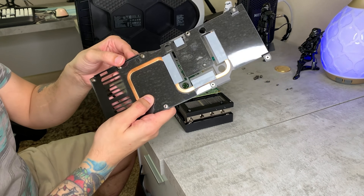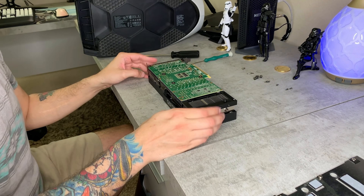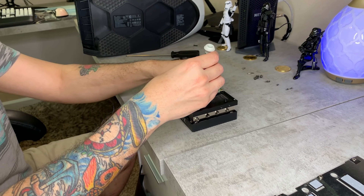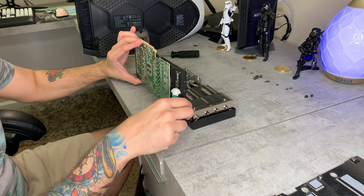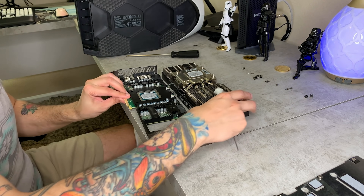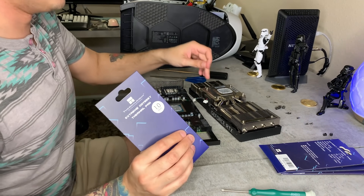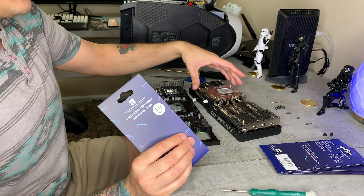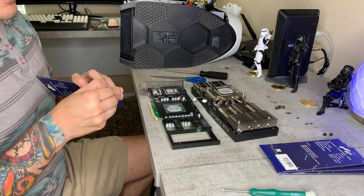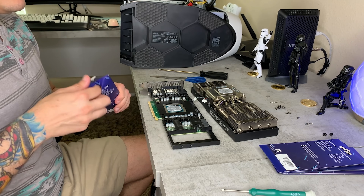Those are some of the thermal pads we're going to be replacing, but we need to take apart the remainder of the GPU. We'll remove these two spring screws here. There are some cables in here — you technically don't need to unplug them, you can kind of just set it to the side. We are going to install some thermal pads double-stacked around the outside of this heat pipe core here.